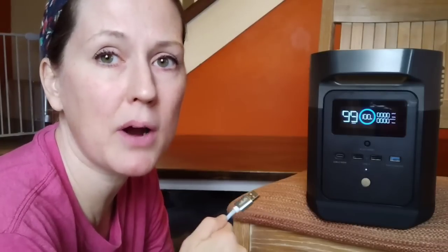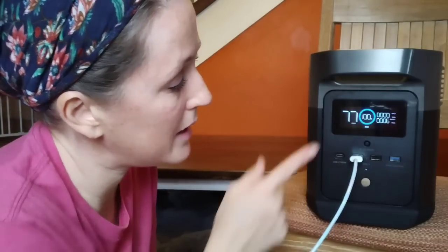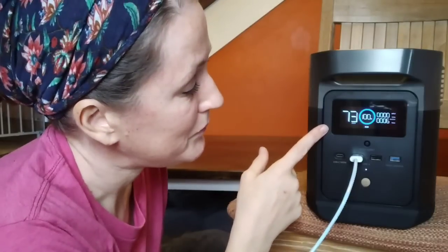Another thing that really excites me is being able to power our devices during power outages. I actually use my phone to film all my videos, so I'm plugging my cord into the USB port right now. You can see it's instantly drawing some energy from the battery and the hours are coming down. With a fully charged battery it looks like I could charge my phone for 71 hours — so I could charge my phone, Adam's phone, and any of the children's devices.